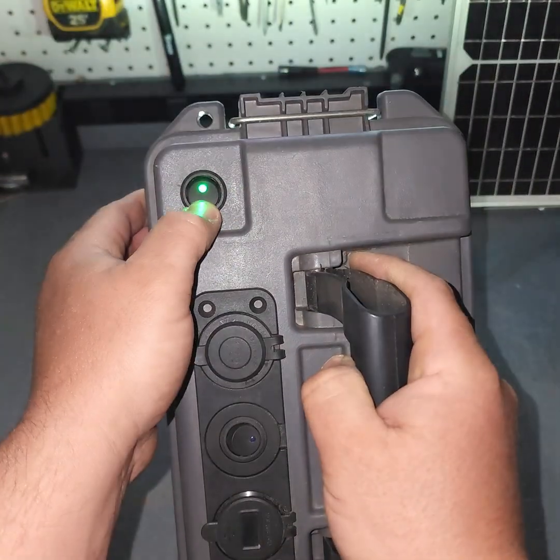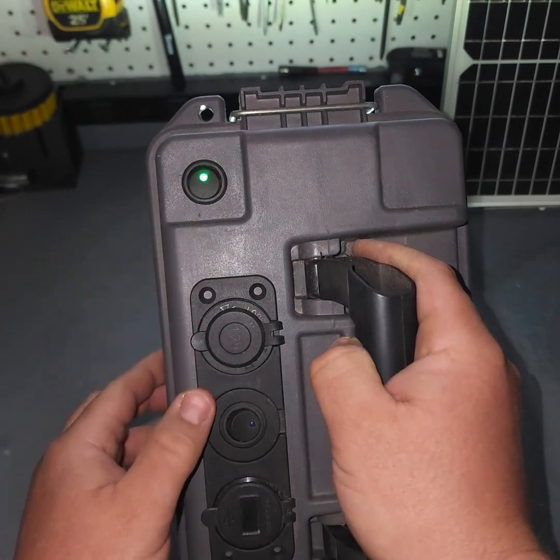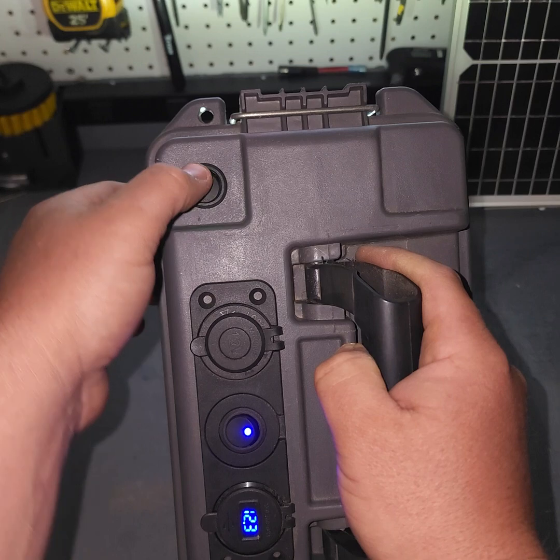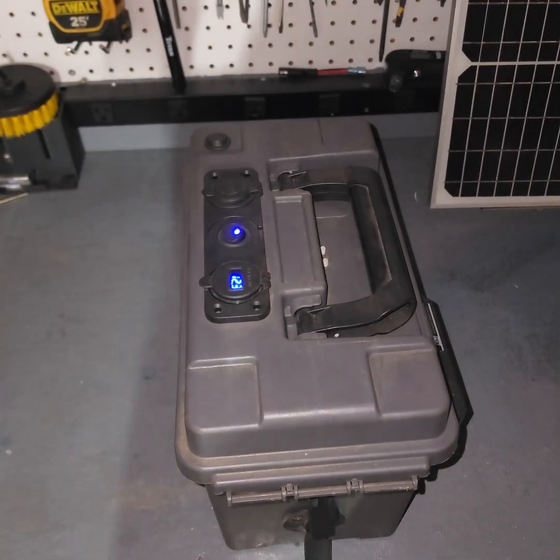You can get these rocker switches in different colors — blue, red, green. Mine don't match because I bought a pack of 10 and whatever, it's just a color.